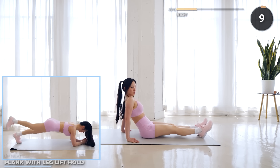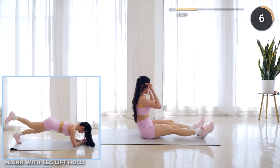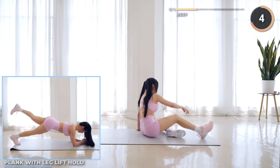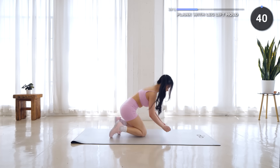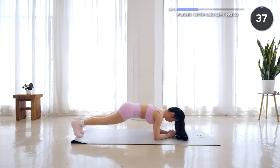Nicely done guys, rest and recover and get ready to go into a low plank. We've got plank with leg lift hold coming up. Lift one leg up and hold for 2 seconds, then swap to the other leg.